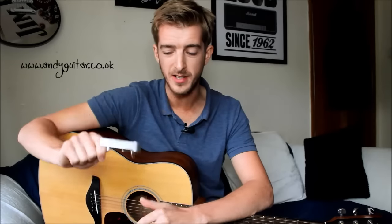Hiya guys, Andy here, and today we're looking at what a capo is — also known as a capo if you're American — and how to use it, and just a bit of an absolute beginner's guide as to why you might want to go out and buy one of these things.